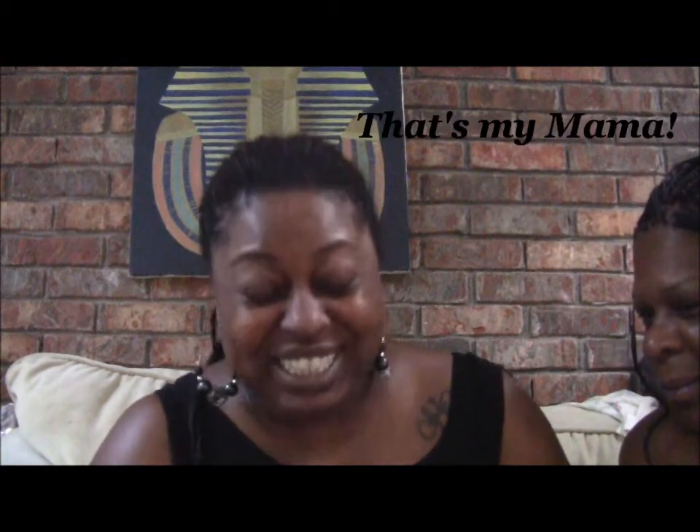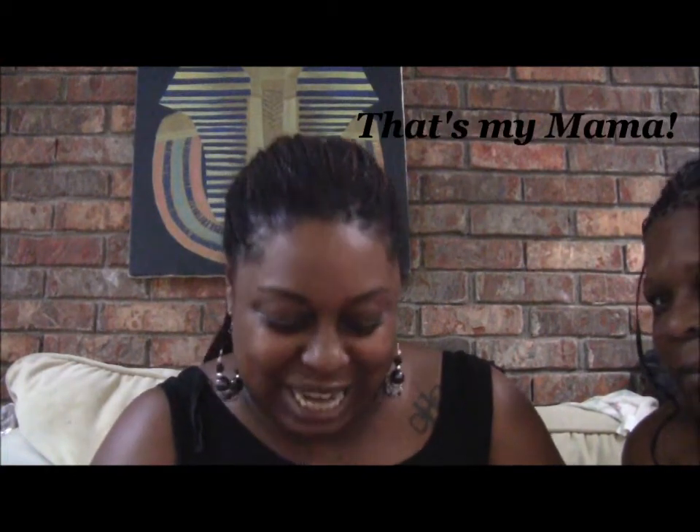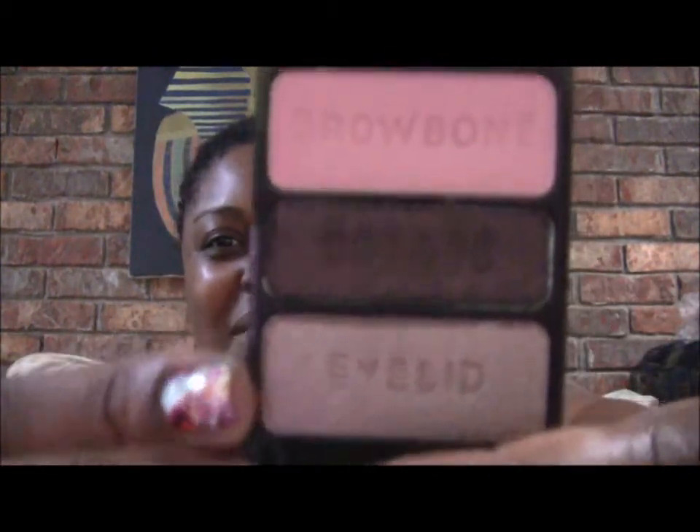Let me open it up so y'all can see what it looks like. Girl, I'm gonna get you for this one, because I had no idea. Dream Weavers 'We're Blasting Off' looks like this — it's a pink, a dark brown, and then a light taupey color. I love that taupey color right there.